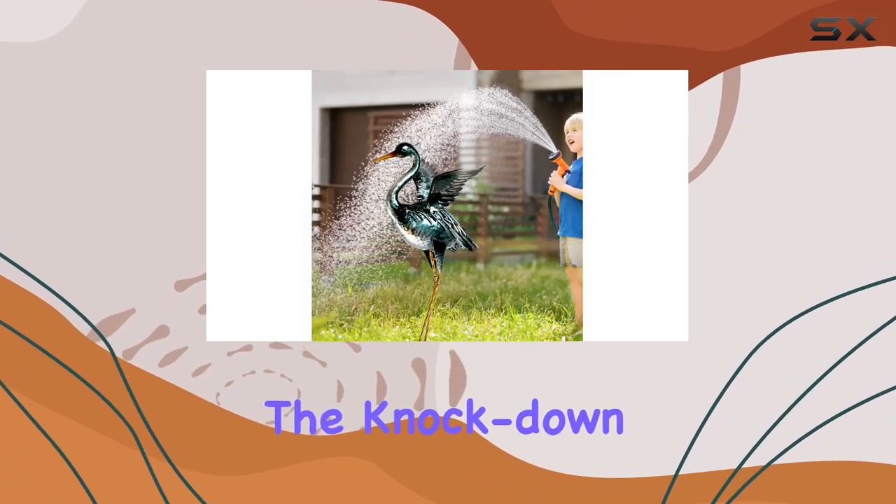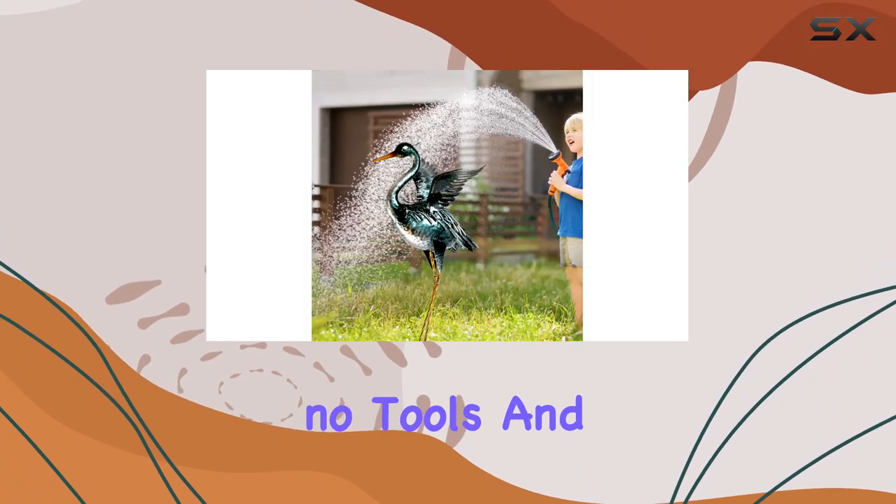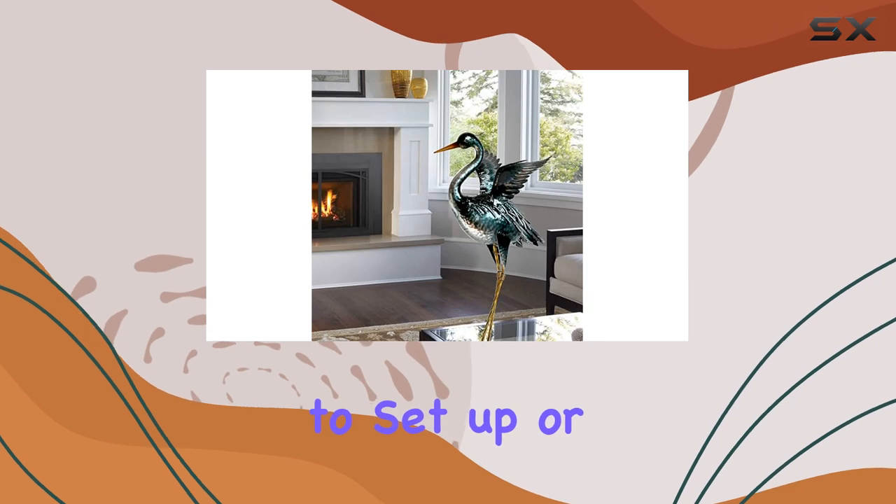Assembly is a breeze with the knock-down legs, requiring no tools and making it easy to set up or move as needed.